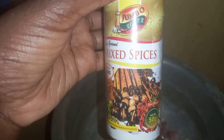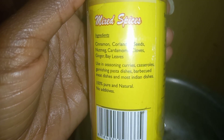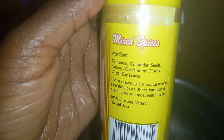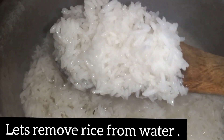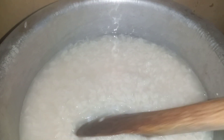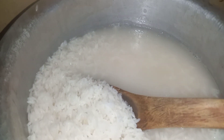We are going to use mixed spices — a combination of cinnamon, cardamom, coriander seeds, cloves, ginger, bay leaves, and many other ingredients. This is what I use when preparing vegetable rice in the village. Our rice is almost ready, so now we sieve out the water and start the actual preparation. We were just pre-setting our ingredients — now sit back and watch how we do it in my village.